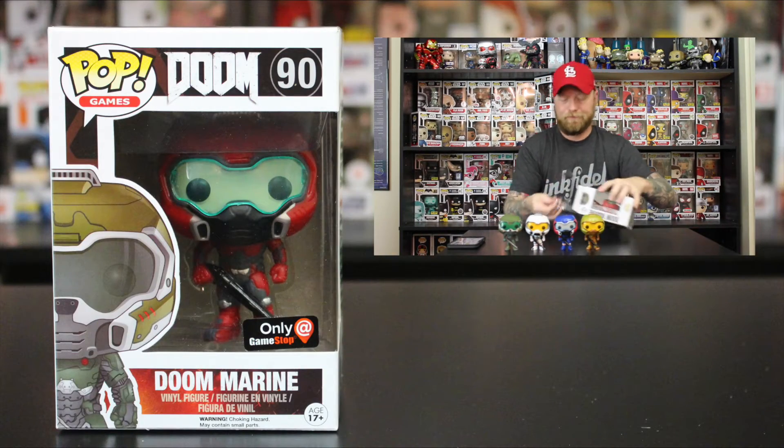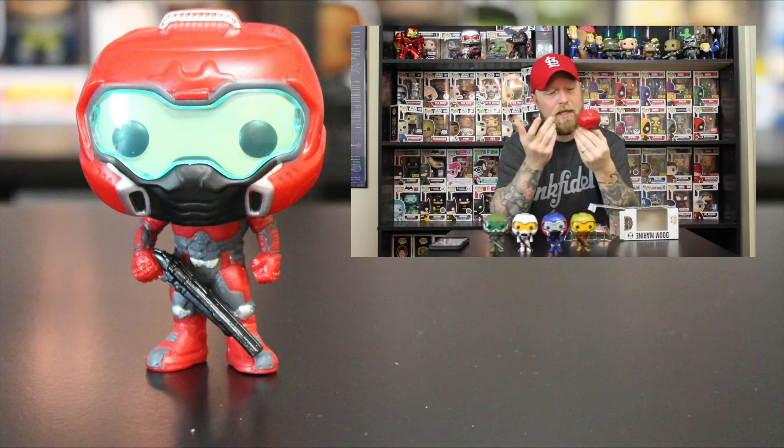Lastly, the final one — number 90 again, same everything. This one is the red and gray one with a green lens on the front, again a black gun. They do a really good job defining the colors in the suit between the gray and the red, the same with the other colors.